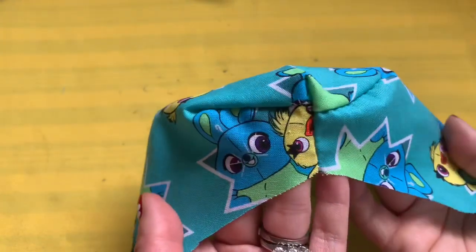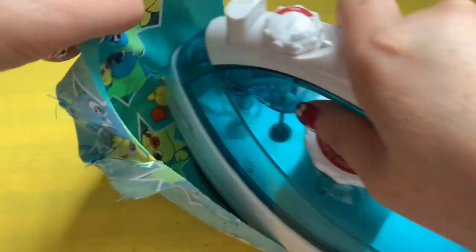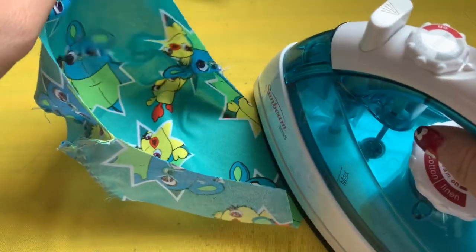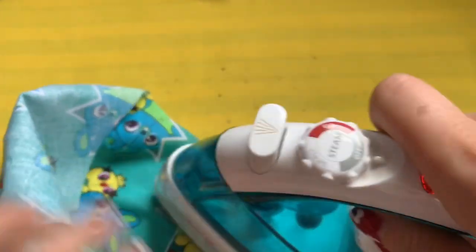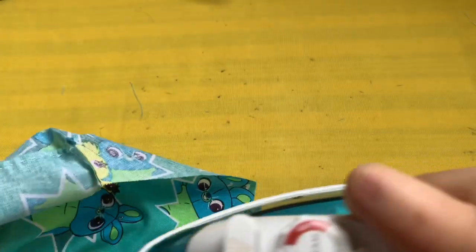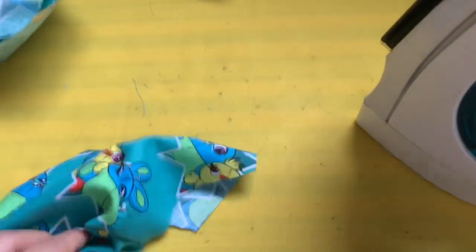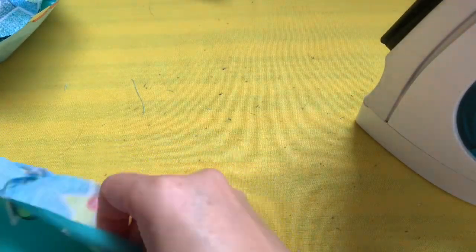You'll have something like this, and you get two of them. Get the iron with the tip of your iron and go along the seam line that you sewed, right there — only to that line. Go to the other side and do the same thing. You get two of them, so do the same to the other one. Remember to do the right side.